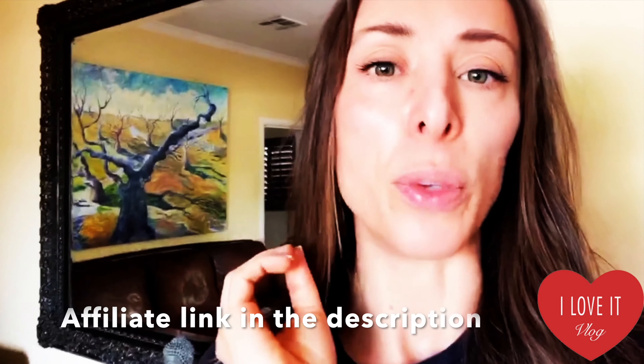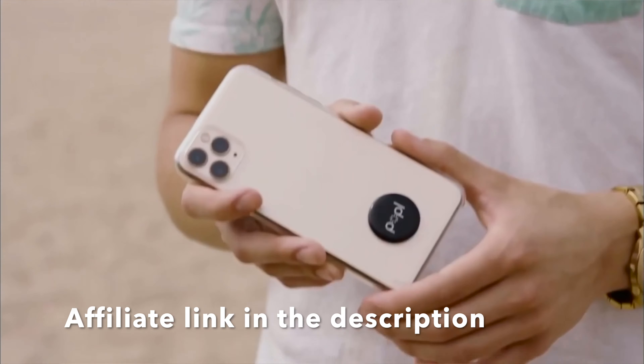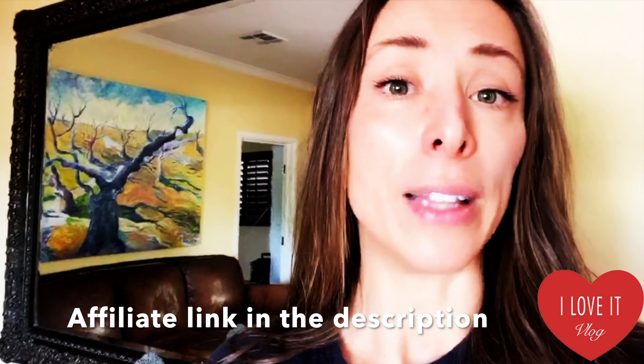What if a company came out with a product where, with a kiss of your phone to another person's phone, you automatically transfer all of your social media information at once? That's true with Pop L, and with my discount code AMORE, you get 20% off.